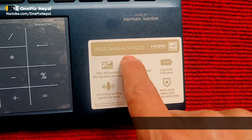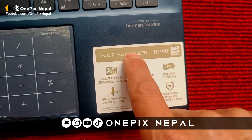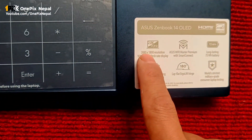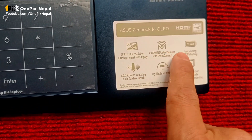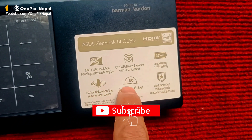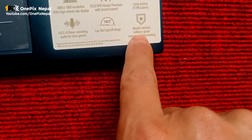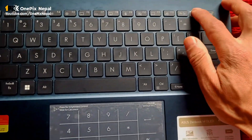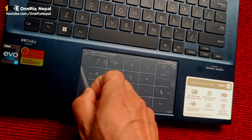Asus ZenBook 14 OLED. ASUS 2.8K display resolution, 90Hz refresh rate, Wi-Fi, long battery life, 75W, ASUS noise cancellation. This is 180 degrees. This is a military-grade build. I have a fingerprint reader and a power button on it.